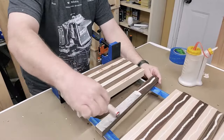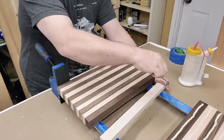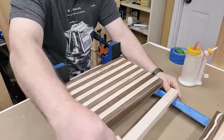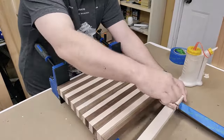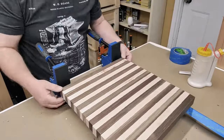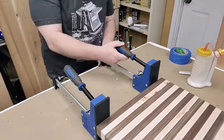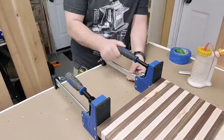I want to do a short little video about a tray I came up with. I got some ideas off of Etsy and several other places for a serving tray. It kind of looks like a cutting board, and it sort of starts out like one.